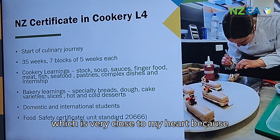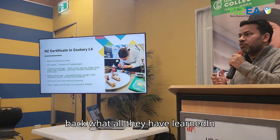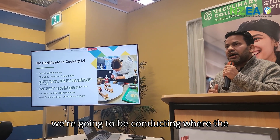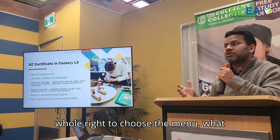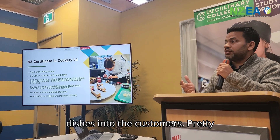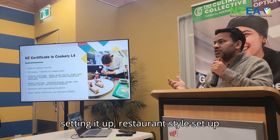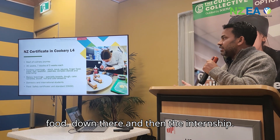And then obviously the complex dishes block, which is very close to my heart because that's where students bring back everything they have learnt in the form of three-course meal events that we conduct. Students will showcase their skills — they have the full right to choose the menu, create the dishes, and present them to customers in a restaurant-style setup right here.